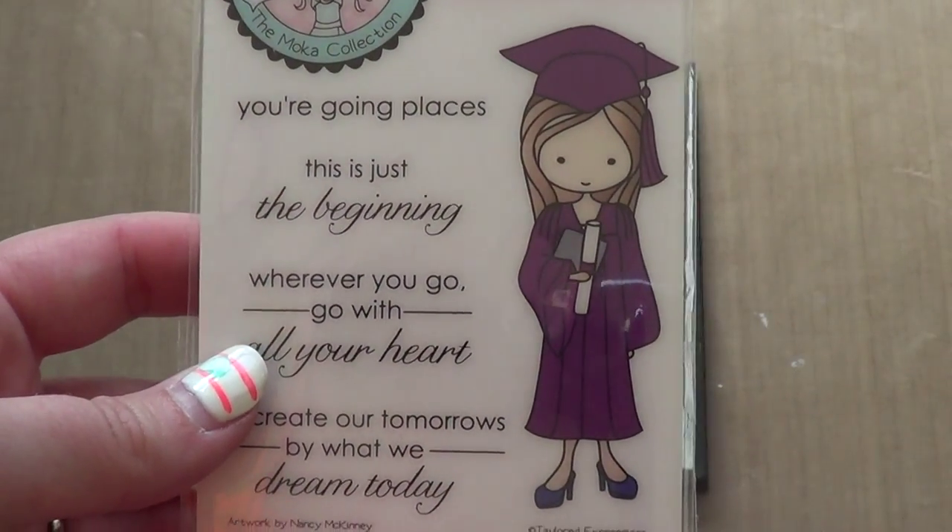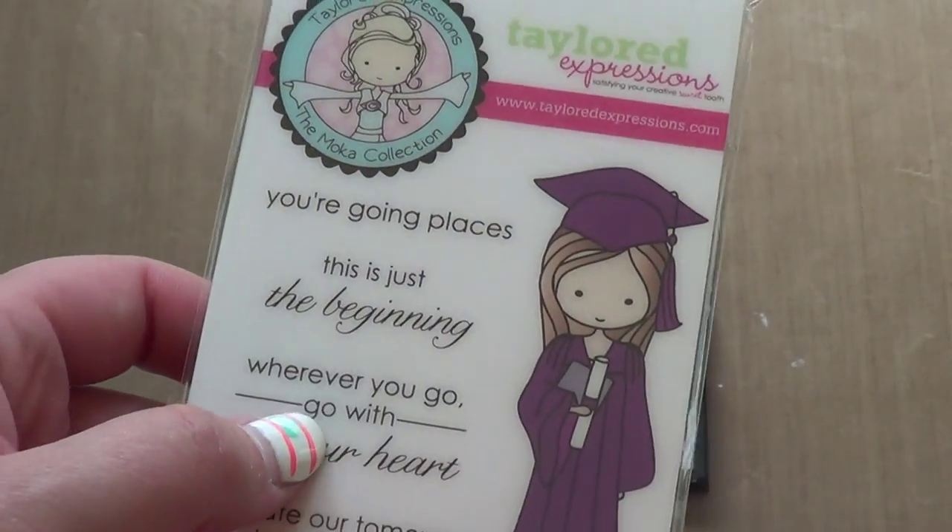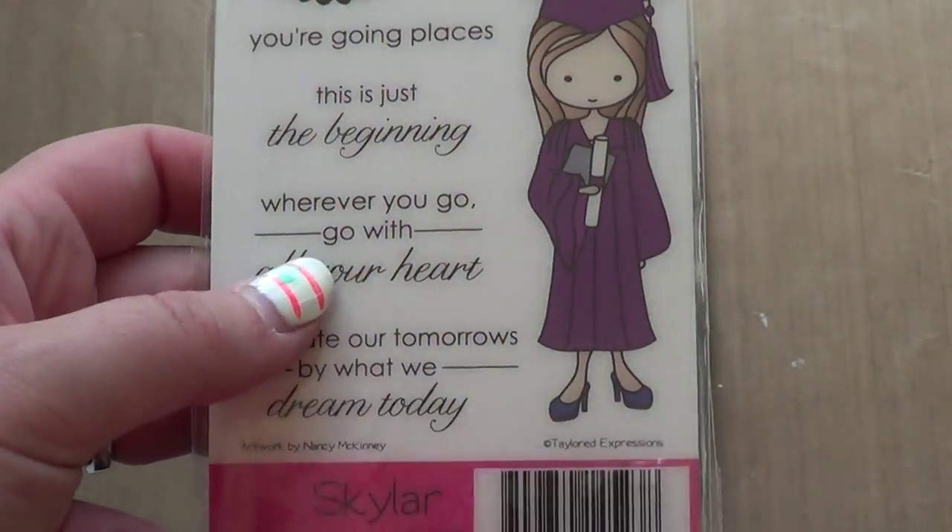My co-worker's daughter just graduated from high school and I have her grad party next week, so I'll probably use this to make her card too. It's good that I'm finally getting some more use out of this.